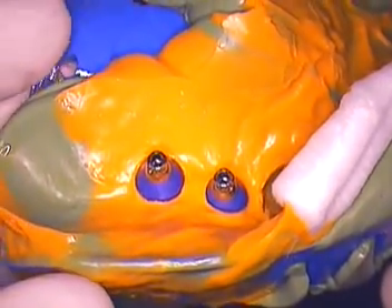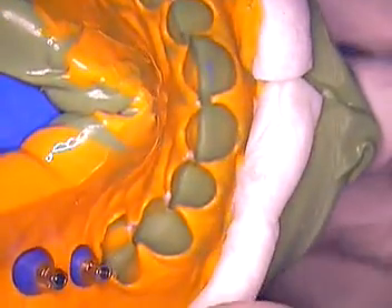We do have to adjust the occlusion at times, but for contacts, tissue adaptation, and preventing any seating issues that are questionable — go with an open tray and your troubles will be over.